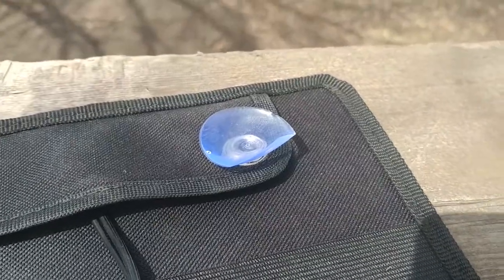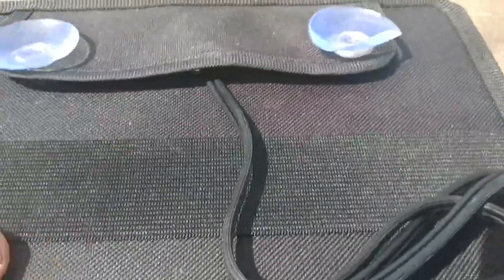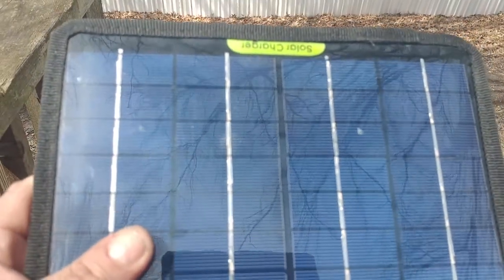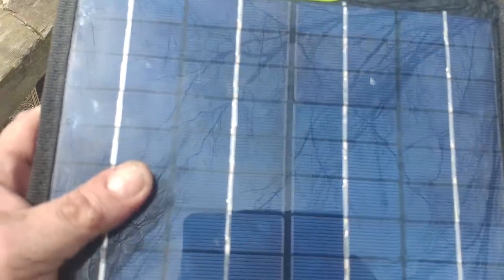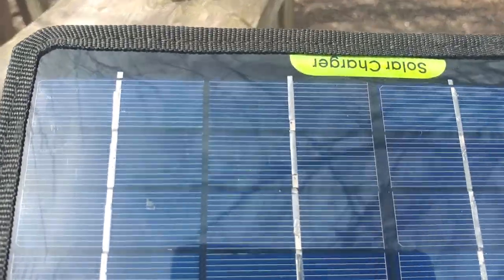I'm going to be using this to charge a battery pack — like the ones you buy to charge your cell phone. This is ideal if you're off-grid, out in the woods, or going camping. You just carry this around in your backpack along with your battery pack, and you can recharge your portable devices. I've already recharged my cell phone with it and it's worked really well.